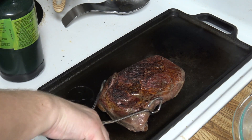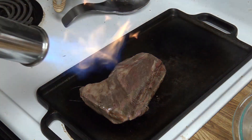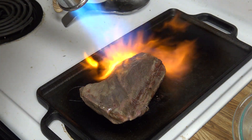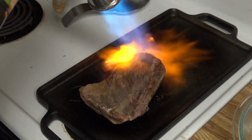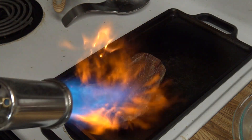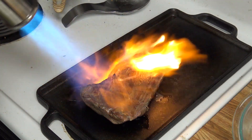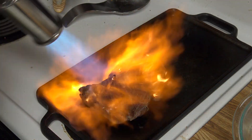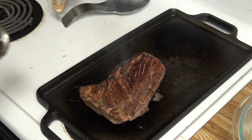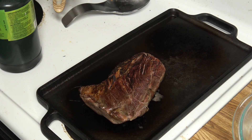Nice sear on that side here. We're going to flip it over. That's probably enough with the torch for right now. We'll cut it open and see what we've got here.